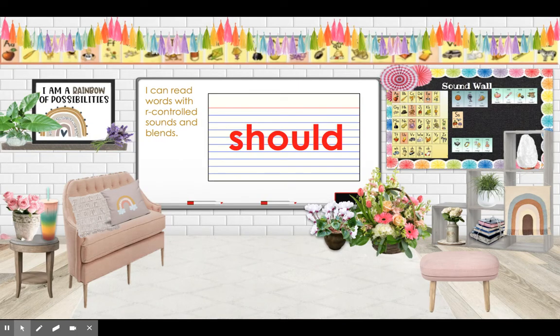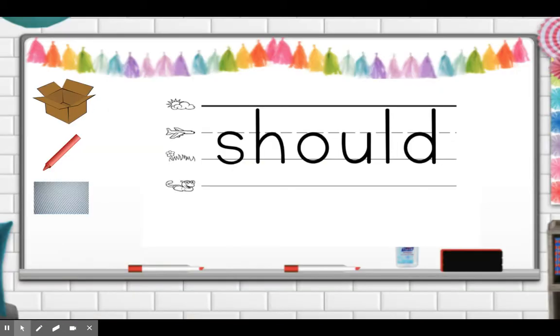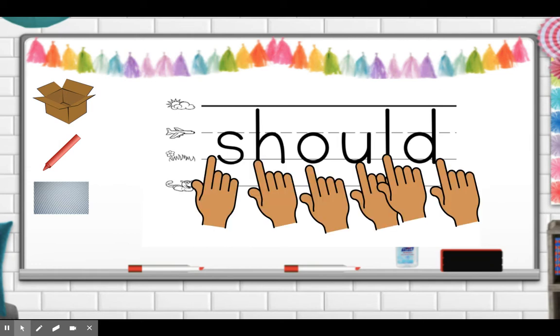Now we are going to practice 'should.' Please write 'should' on your paper. Now let's practice tracing, spelling, and saying the word: S-H-O-U-L-D, should.